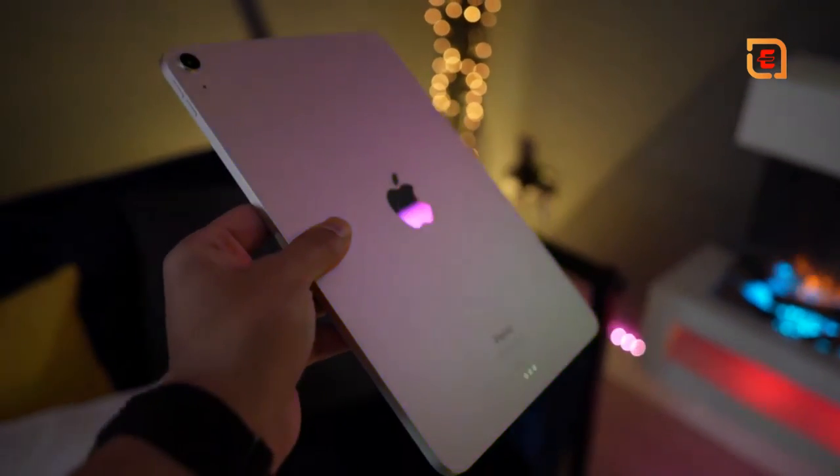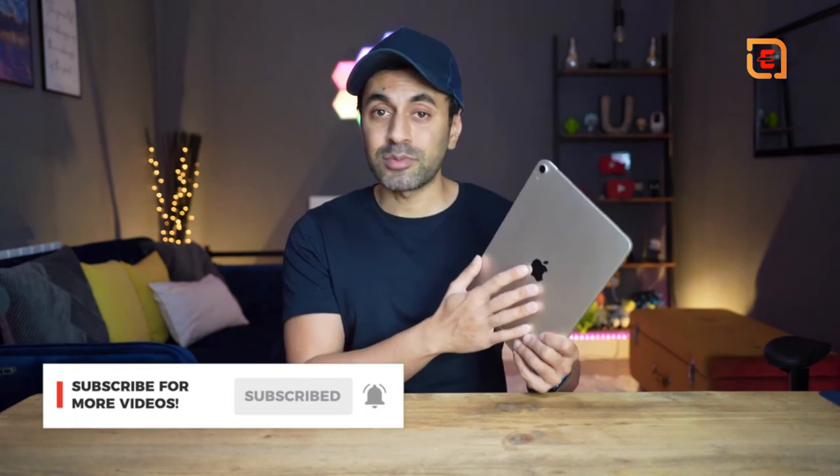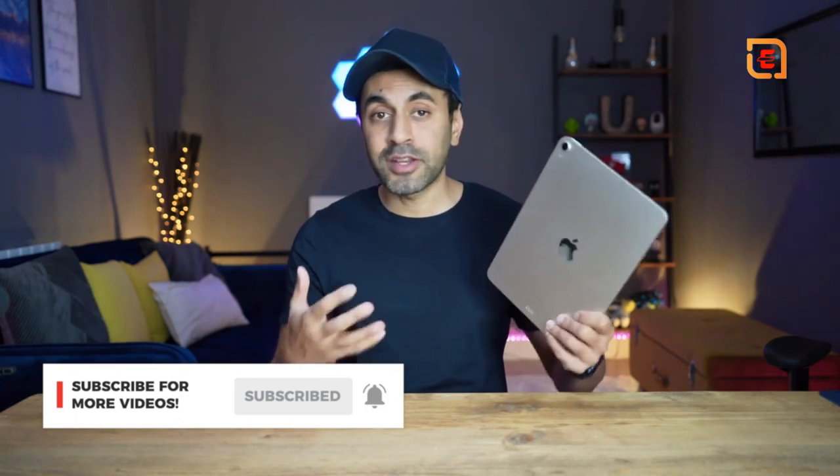Those are my top five reasons why I think if you're in the market for an iPad, you should go for the 2022 iPad Air. If you've purchased this and have other reasons I haven't mentioned, drop a comment below. If you found this useful, hit the like button. I have plenty of Apple-related videos coming soon and new tech videos every week, so make sure to subscribe. If you want to know more about the capabilities of this iPad, feel free to ask and I'll get back to you as soon as I can.